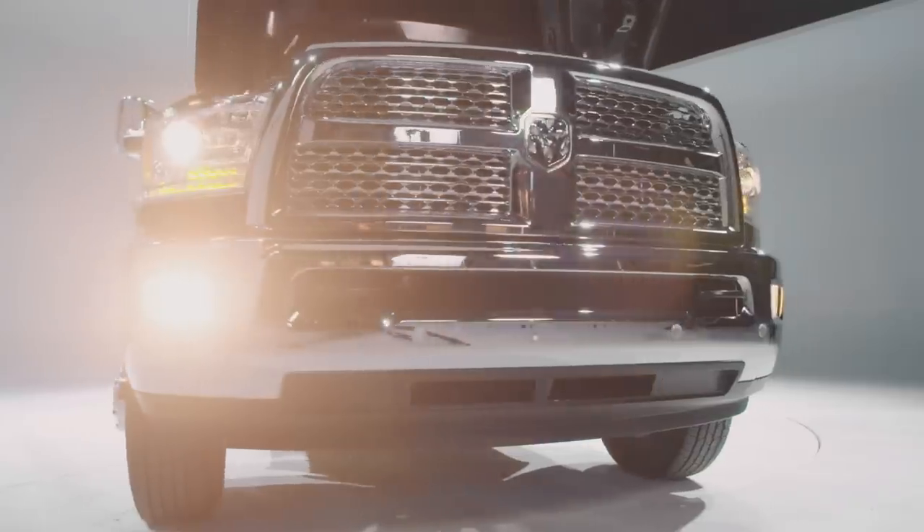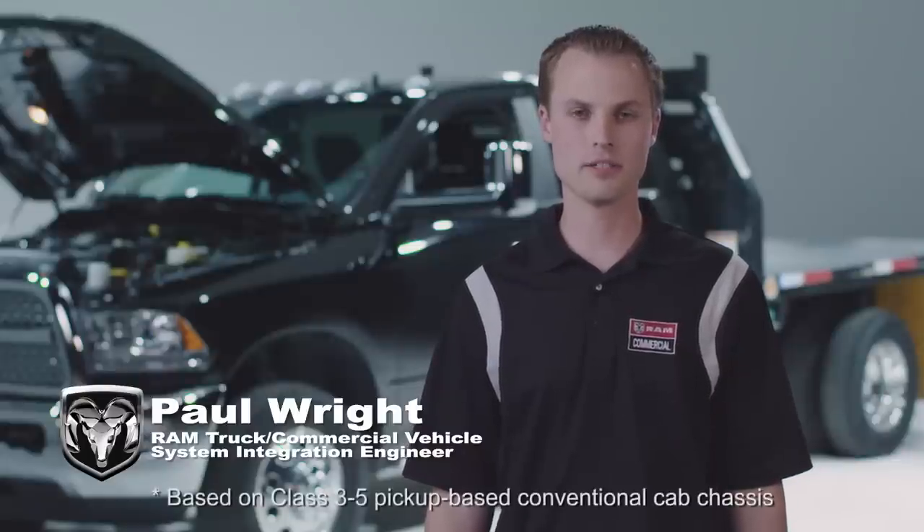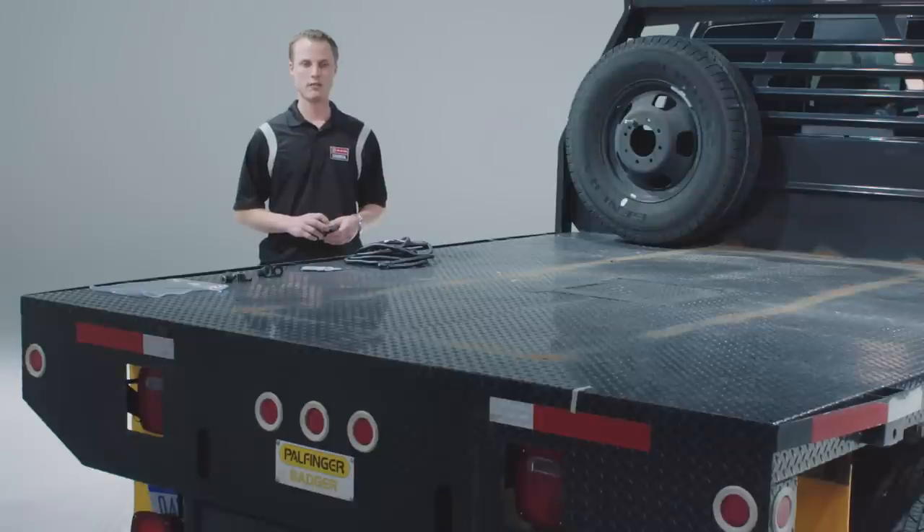Hi, Paul Wright, System Integration Engineer for Ram Chassis Cab. We're here to talk about installation and operation of our class-exclusive Park Assist system. In order to provide our customers with a flexible mounting solution, Ram provides all the components you need to install a Park Assist system at the rear of the chassis.